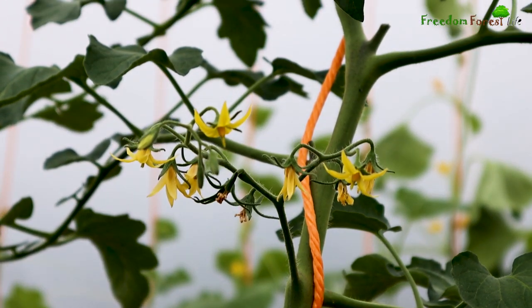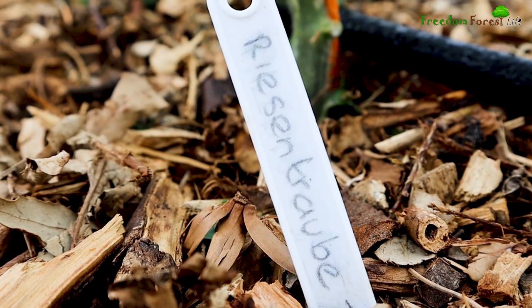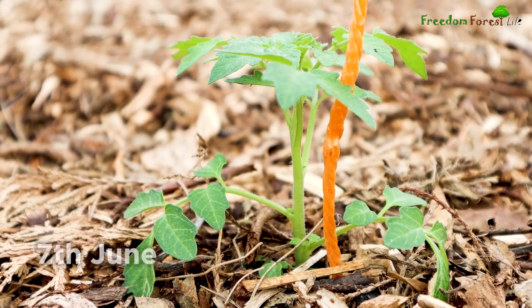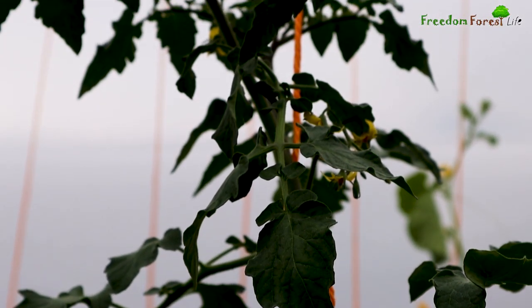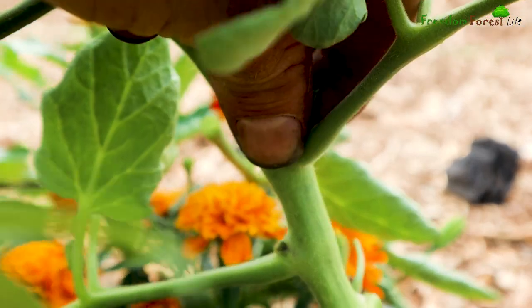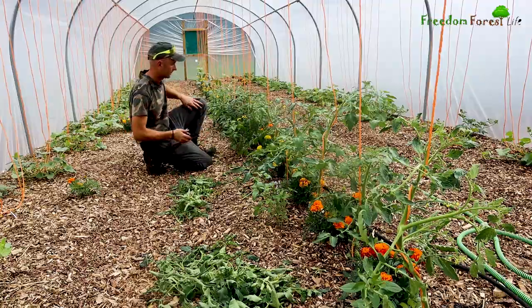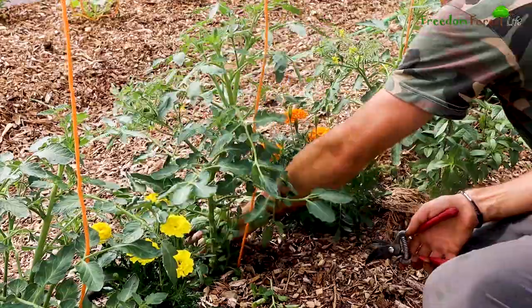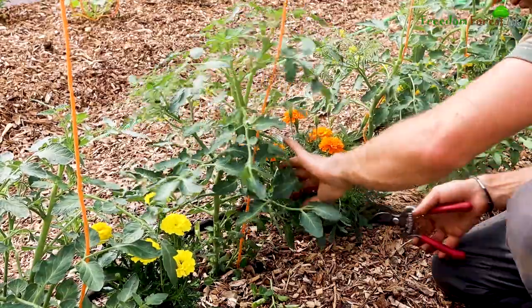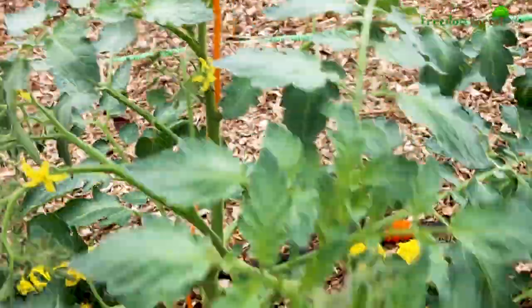Our tomatoes are a bush type and they're a variety called Reisentraube — sorry if I didn't pronounce that correctly. They were actually a later sowing that Laurie did and they're slightly behind our main ones, but they're starting to look good. I've been working my way through these as they've been growing to remove any side shoots and any new shoots coming from the bases, and also giving them a helping hand by wrapping our support string around the stems as they grow up.